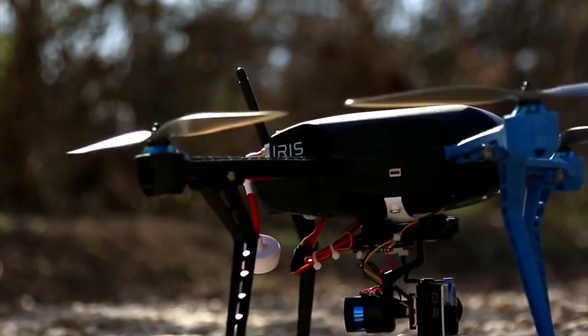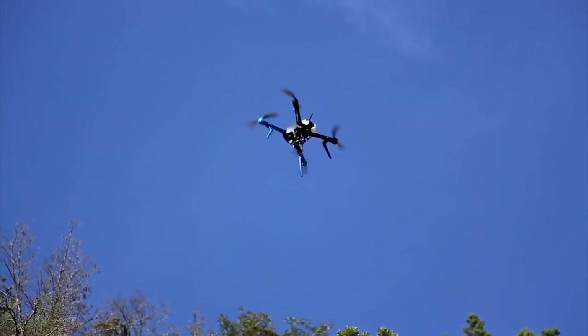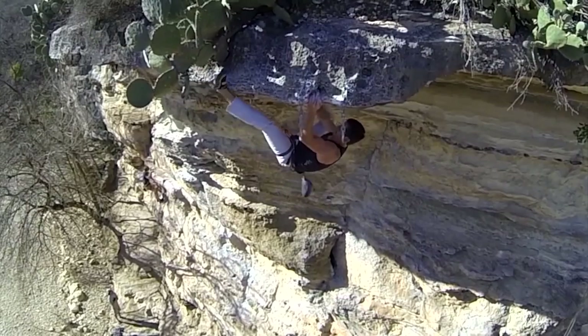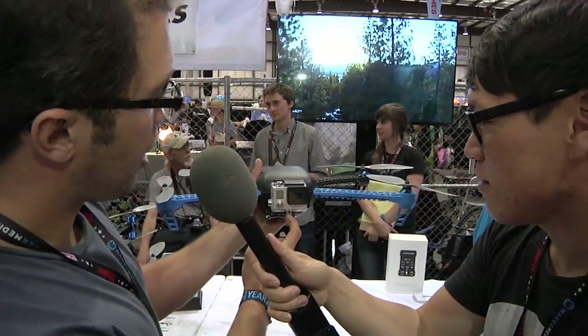The idea of creating missions, having the vehicle fly itself, come back home, change direction in flight — all that you can do with this, and this contains all the technologies that we work on. You can even mount a GoPro on it. We also sell stabilized GoPros so you can have a brushless gimbal that stabilizes the GoPro as well.